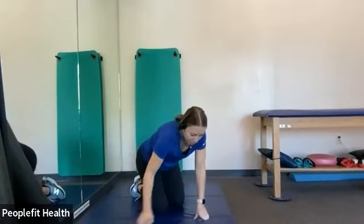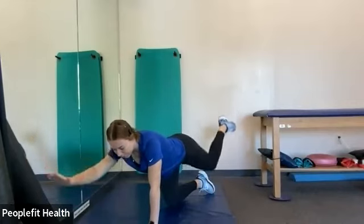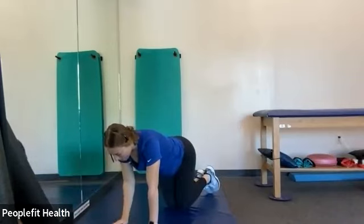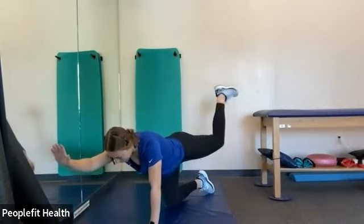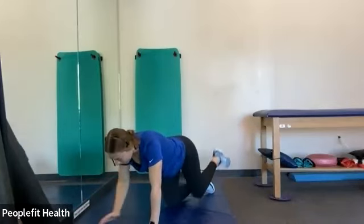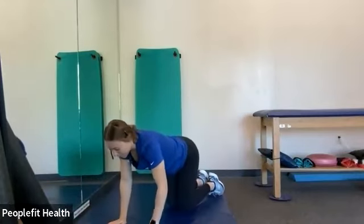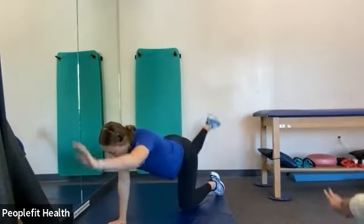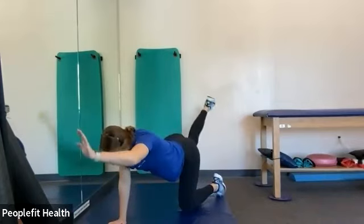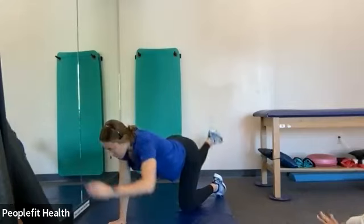And we're going to stay in this position. We're going to do the bird dog. So again, with your knees underneath your hips and your hands underneath your shoulders, you're going to lift the opposite arm and opposite leg — straight out in front of you, straight out behind you — and stay doing it on this side. Go back to the center, back out to the front. All right, nicely done. We're going to switch sides, same thing — opposite arm, opposite leg. And a couple more.